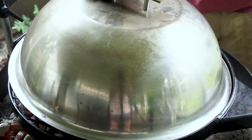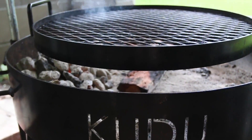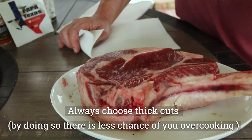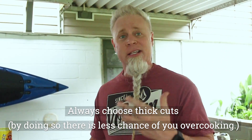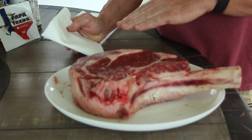One of the key components to grilling the perfect steak is steak quality. This happens to be a prime cut — 2.8 pounds, 3 inches thick. If you can, get the best quality steak you can afford. Splurge if you can, because your steak is going to be better.